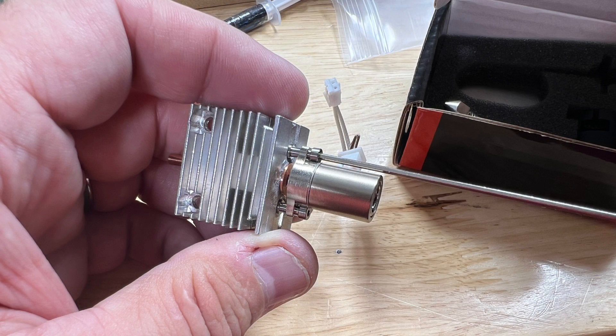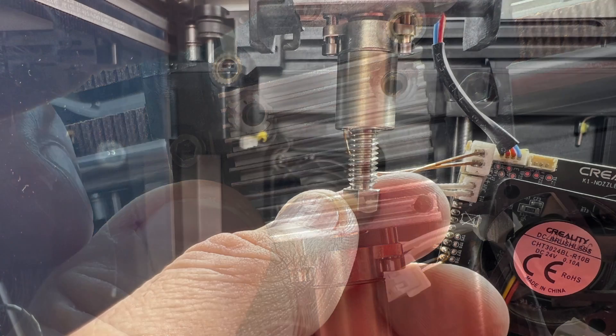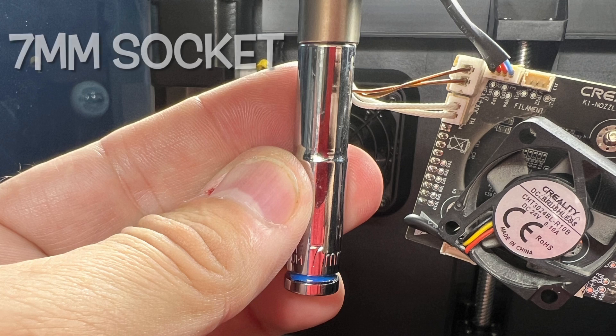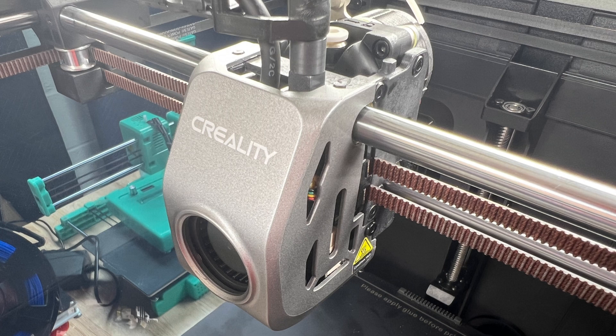This is so much easier with the heatsink off the machine, but once you get both screws tightened up the hot end is hanging there in place. I took the assembly and installed it into the printer with the two mounting screws at the top. I installed the two connectors into the circuit board, installed the nozzle and tightened it up with a seven millimeter socket, hand tightened. Then I put the board back in place, reinstalled everything per their instructions, and I was finished and ready to test.